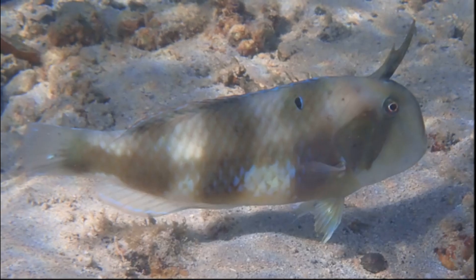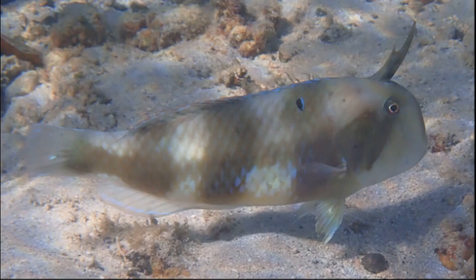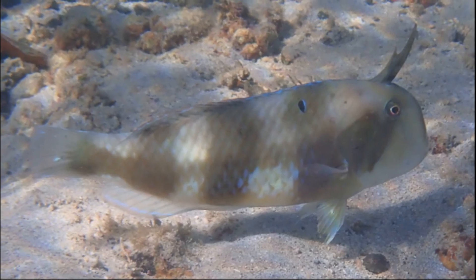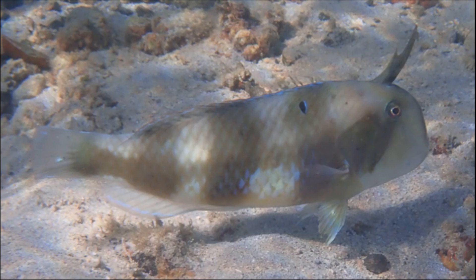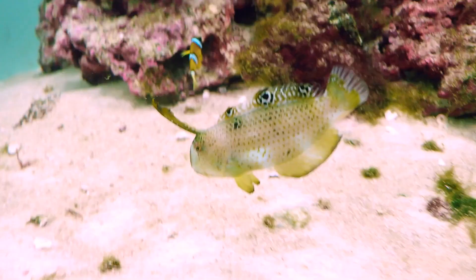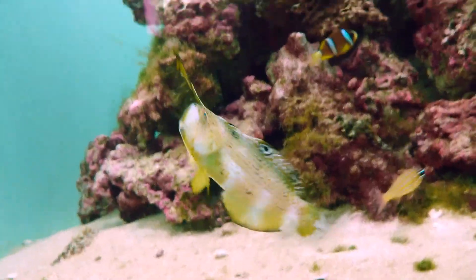Peacock razorfish have a highly compressed body and a steep, sharp-edged forehead, which allows them to burrow into the sand. They can quickly burrow into the sand headfirst to avoid predators or to sleep safely at night.